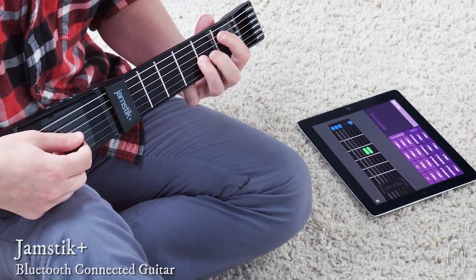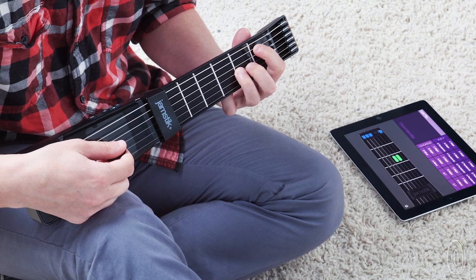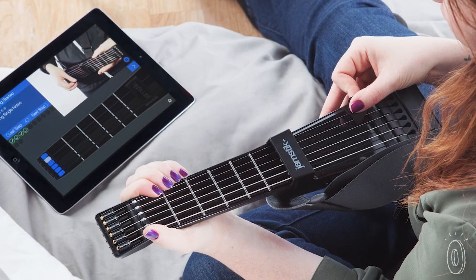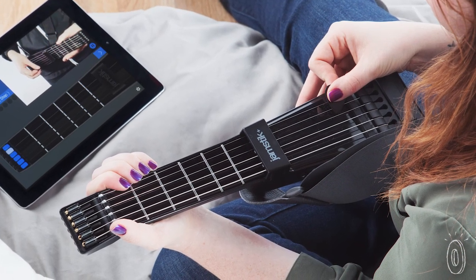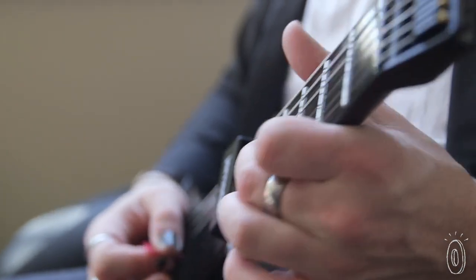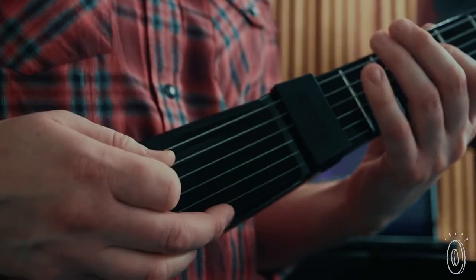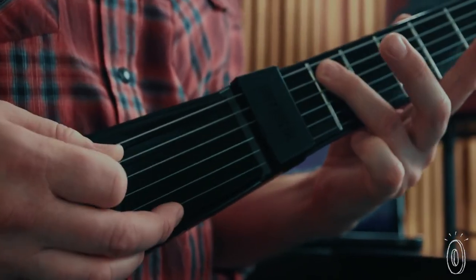It's never too late to pick up an instrument. Jamstick Plus is an innovative way to learn to play the guitar anywhere and at your own pace. It's the second generation of this smart guitar and it's even made in the USA. You use the traditional guitar neck with frets and strings to take lessons from a whole library of free apps, and the techniques you learn translate to playing a regular guitar.